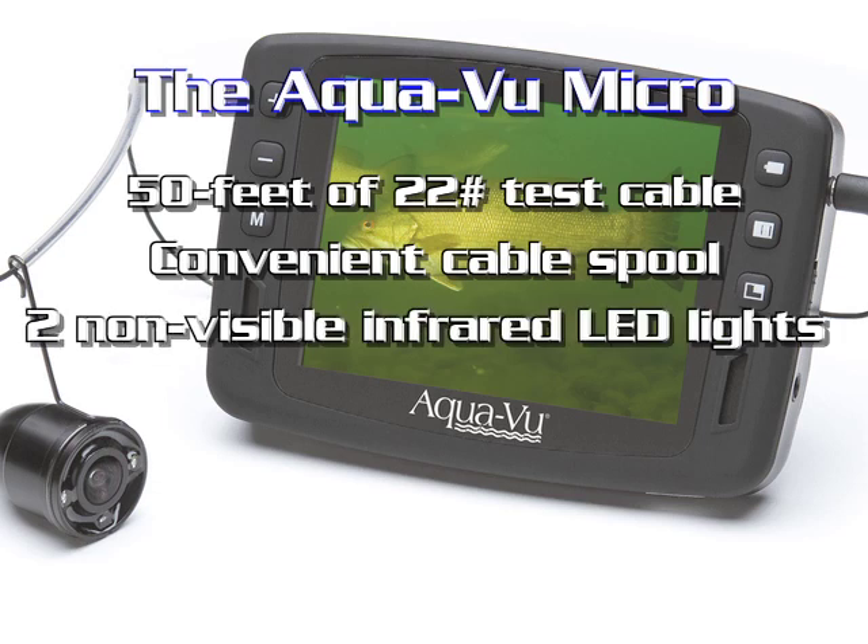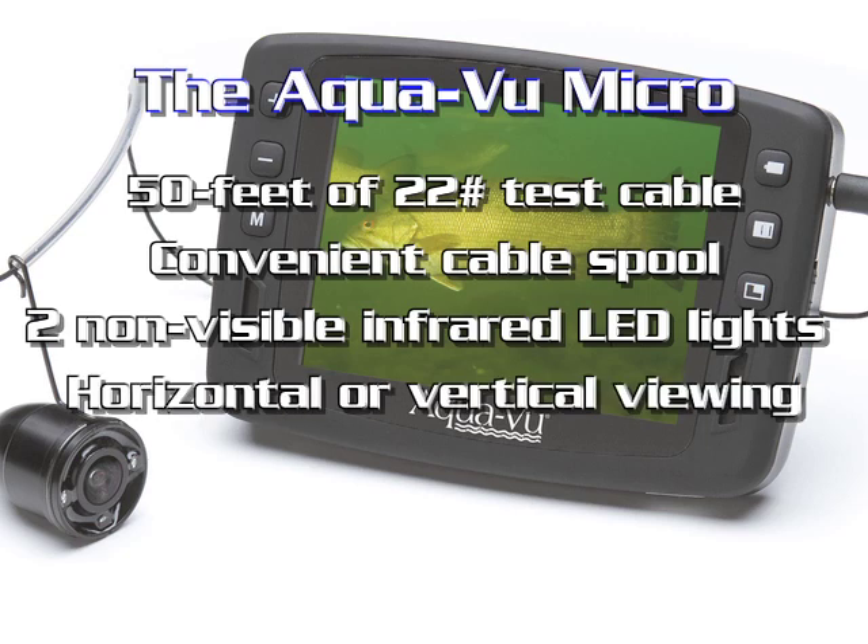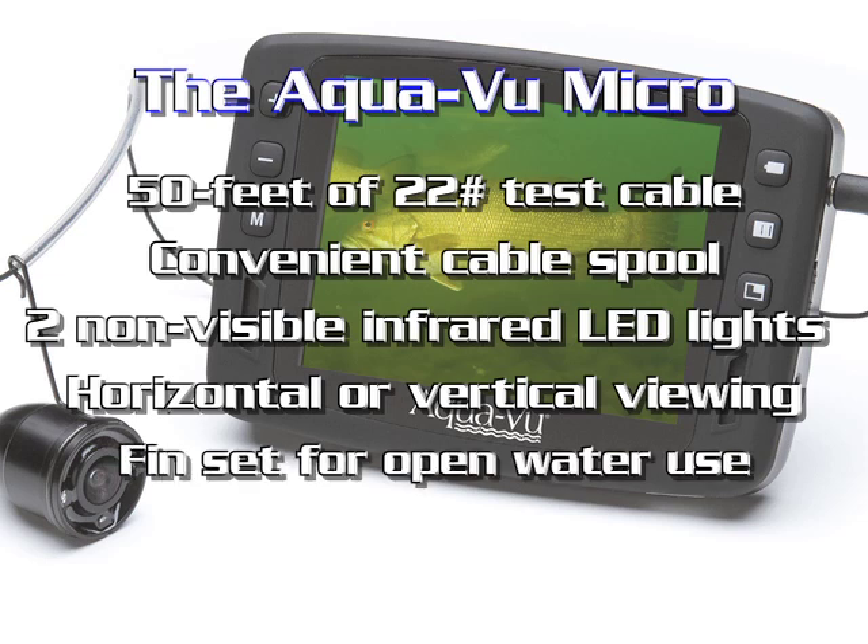Inside the camera head are two non-visible infrared LED light sources. The lights auto-adjust to the conditions, giving you a great video image at any depth. The camera can be set for horizontal or vertical viewing, and a fin system is included for open water use.